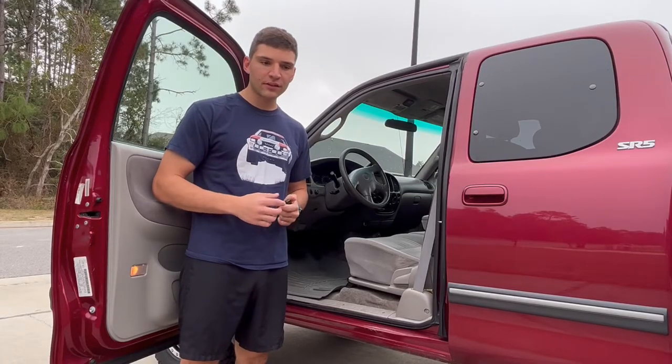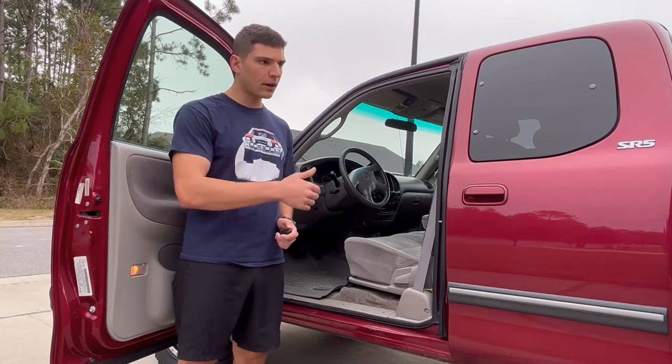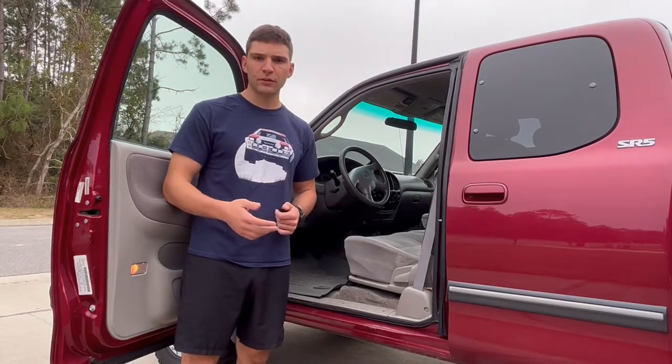Hey there, I'm Sal. Thanks for checking out the video. Today I'm going to be walking through some tips for programming a wireless key fob to your first-gen Toyota Tundra. I have a 2002 Tundra, but hopefully some of this information applies to some of the other models.